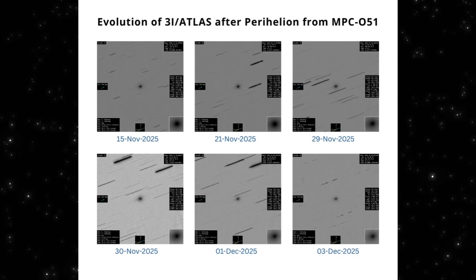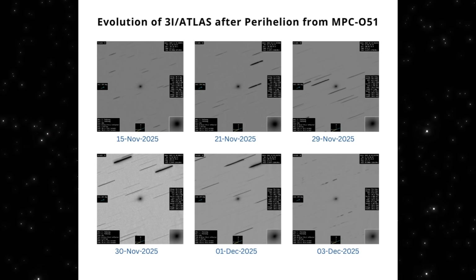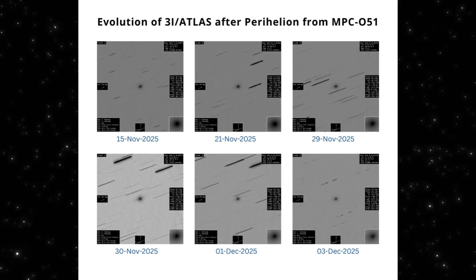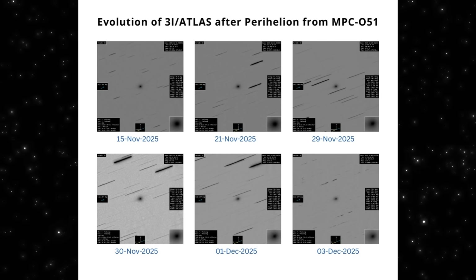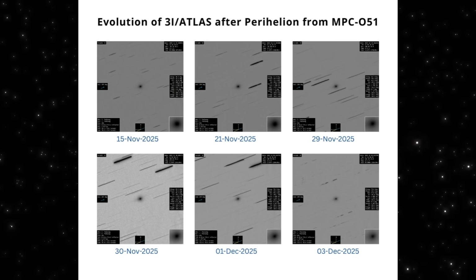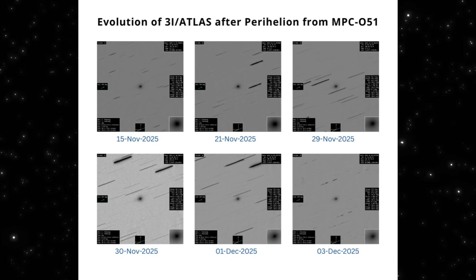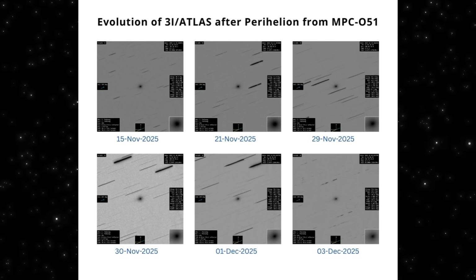Here's the longer view — a full two-week evolution of 3I/Atlas from November 15th through December 3rd, all from the same observatory. When you line these frames up, you can see the transformation happening step by step. In the earliest images, the glow is tiny, round, and almost featureless. By late November, the coma begins to expand and the light spreads more unevenly. Moving into December, the shape starts pushing outward along a consistent direction — the same axis we saw in today's high contrast frames.